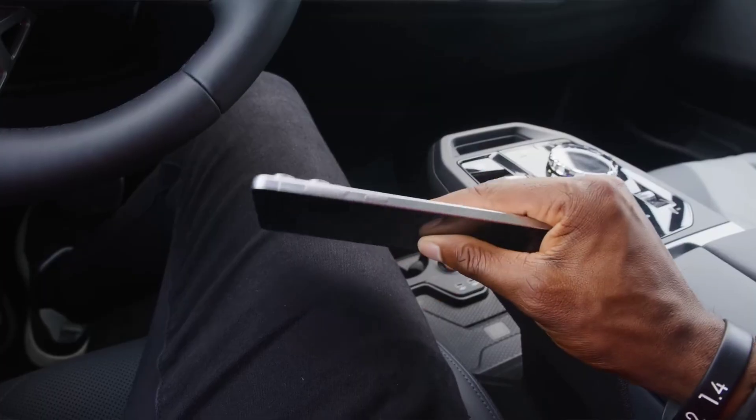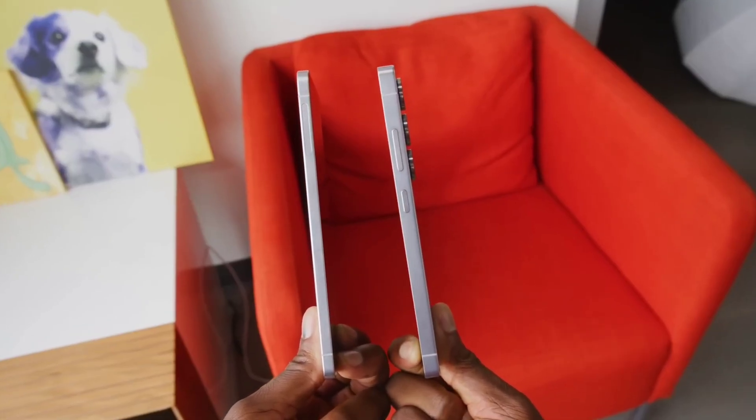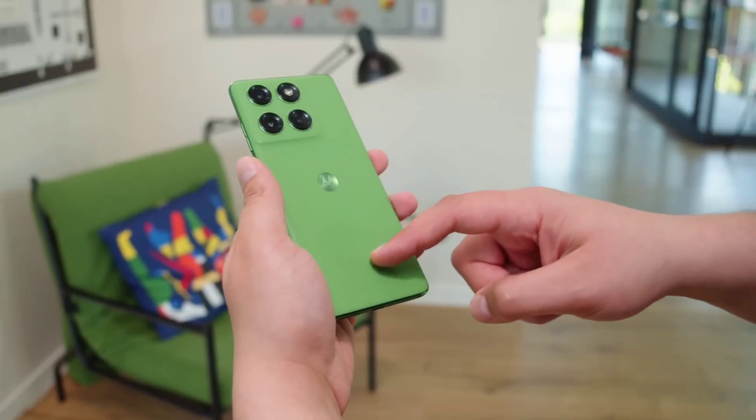Motorola is officially joining the ultra-slim smartphone race, and they're doing it with a bold promise. The company has started a teaser campaign for the Edge 70, planning to reveal something new every Wednesday, leading up to the final announcement on November 5th.